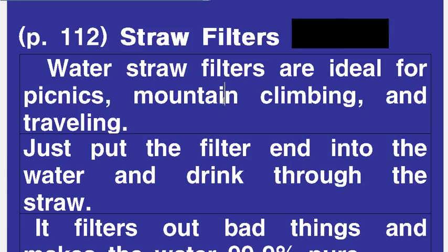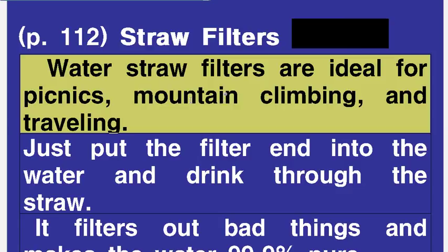Straw Filters. Water straw filters are ideal for picnics, mountain climbing, and traveling.